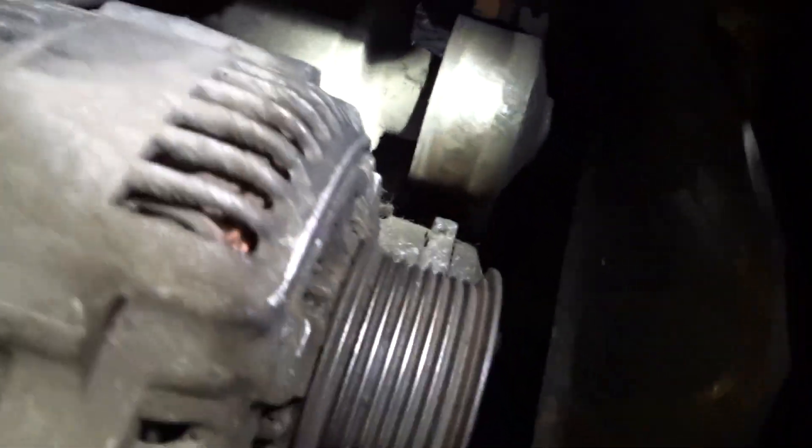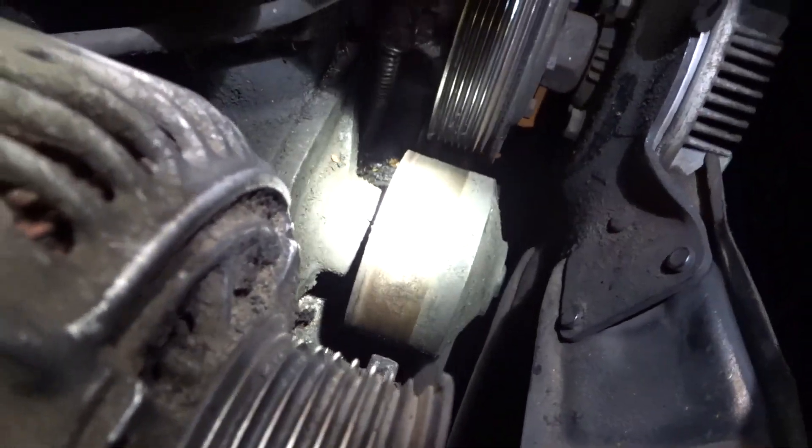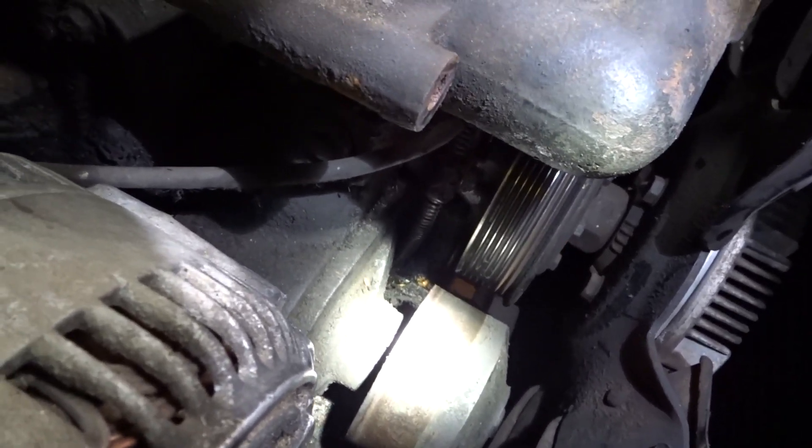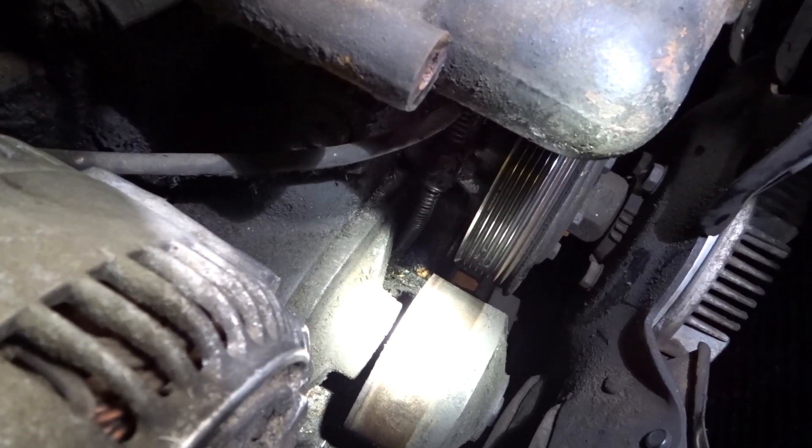Got the bottom one out down there, so now I'm ready to just pop this off and pull it out. Kind of hard to get a camera in there, though — that's why I kind of shut it off. But anyhow, let's yank that sucker out of there.